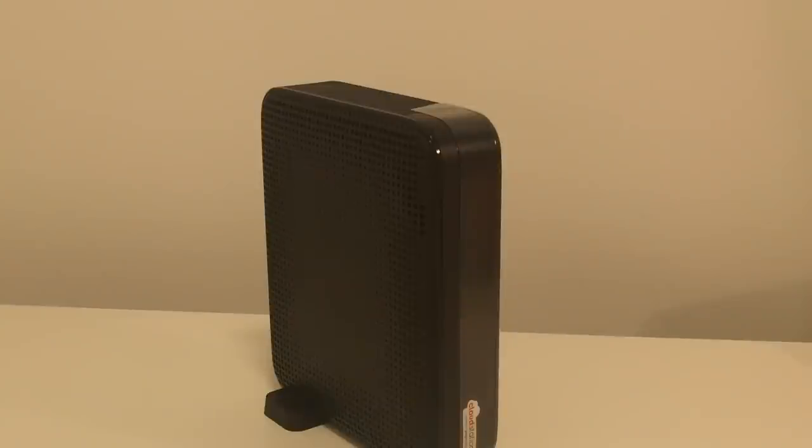So that was the Buffalo Cloud Station CSX 1TB Gigabit Network Attached Storage NAS, which features BitTorrent and Pogoplug app. For more information please visit www.broadbandbuyer.co.uk and thanks for watching.